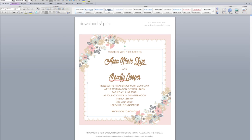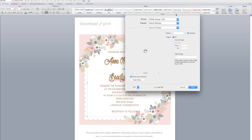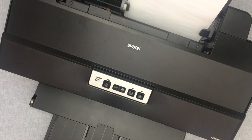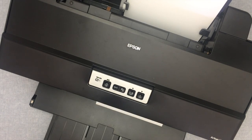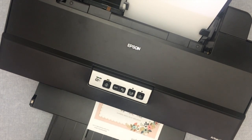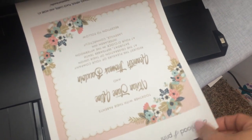Once you have the template all typed up with your wording, go up to File, Print, and it will preview your document. You're going to hit print. What I like about this technique is it's printing directly onto the fabric — it's going to look like actual fabric that you've had custom made for your project. And there it is all printed out on the fabric.